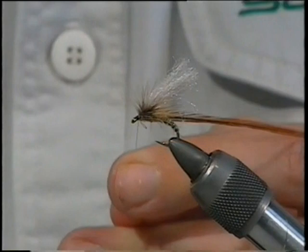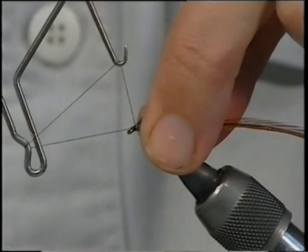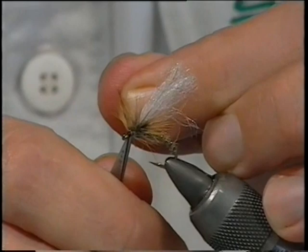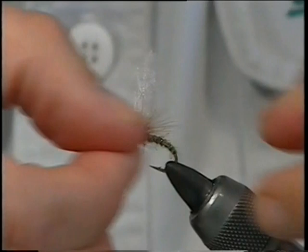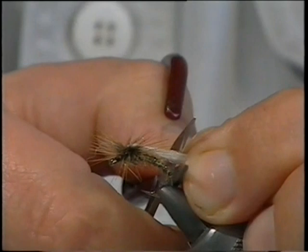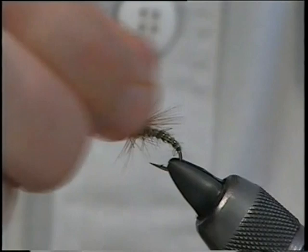Keep the pressure on the thread. Come in with your whip finisher and whip finish this in. Tie it off, trim away the thread. Pull everything back, just check it's laying right. I usually trim the wing right in line with the bend of the hook — trim it there at the length of your wing. That's your clink hammer.